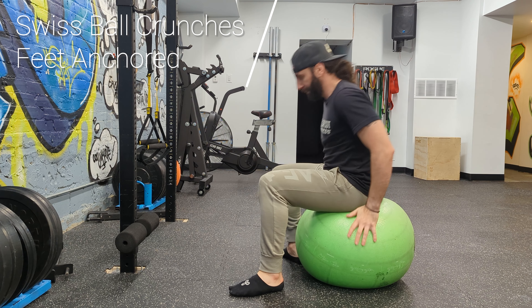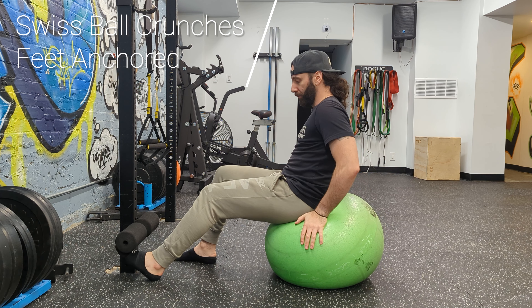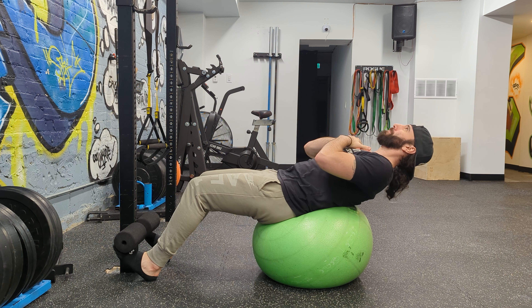This exercise is called Swiss ball crunches and we're doing it with our feet anchored. This allows us to make the exercise a bit harder. It makes it more difficult on your abs because you can have more of your back off of the ball without falling over.